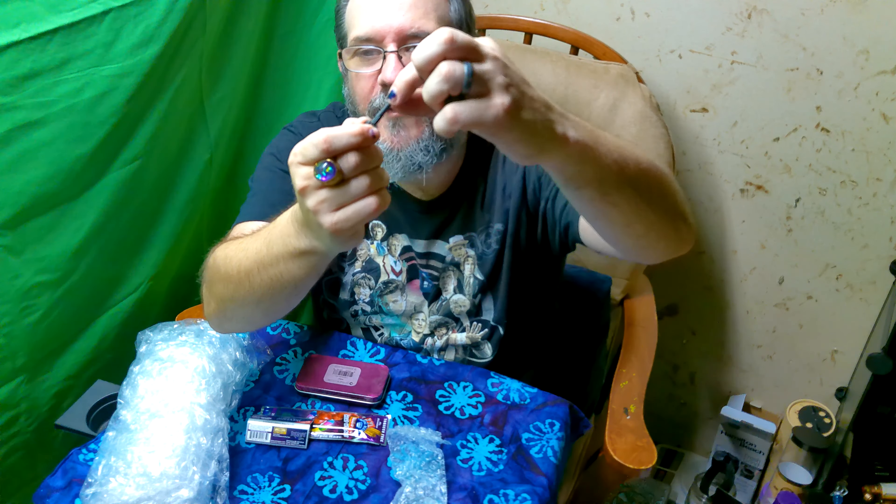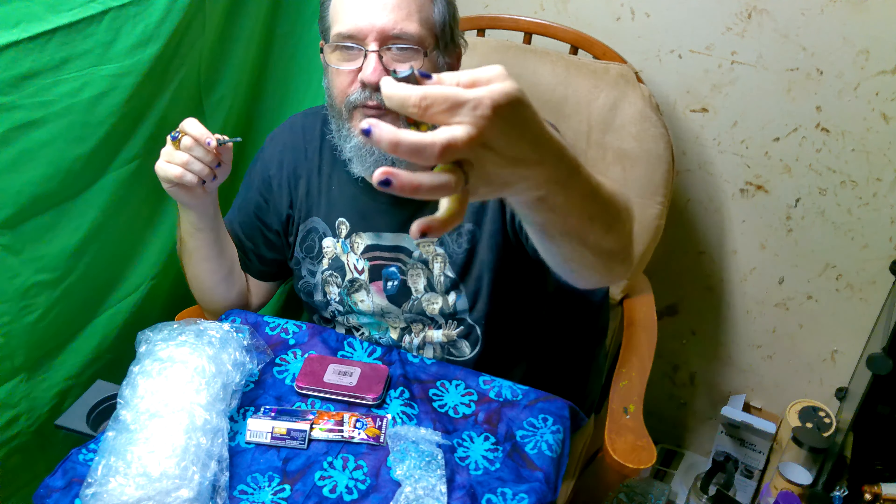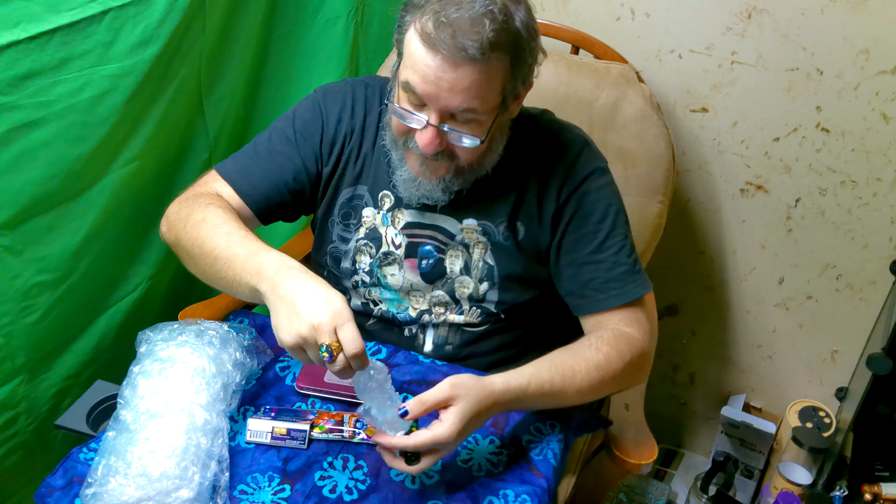The first thing Dill sent me is a nice Clipper lighter with rasta-colored pot leaves. If you guys don't know about Clippers, they light first try every time, they're refillable, and they're also re-flintable — you can take this little part off and put a brand new flint in, so this lighter should last you forever. The other really neat thing about these is the little part you pull out, which can also be used to pack your bowls.